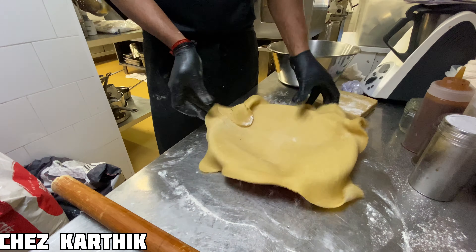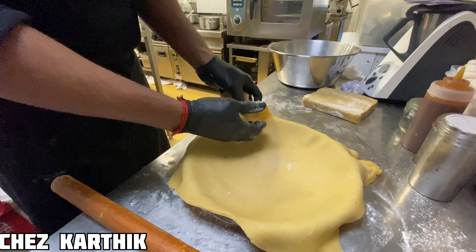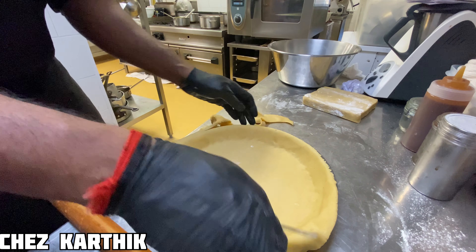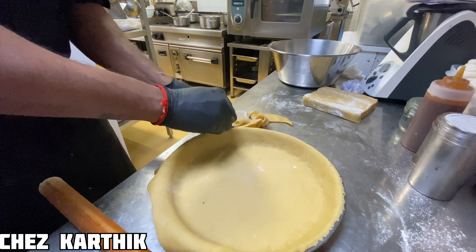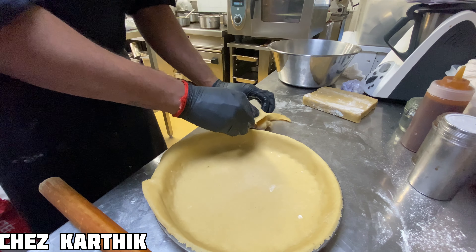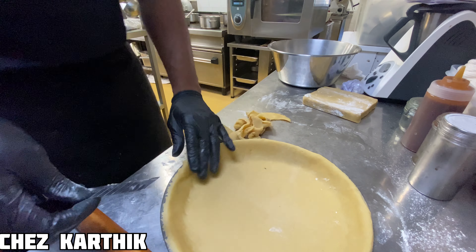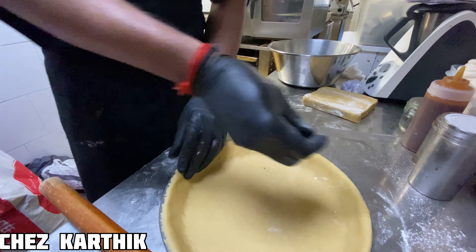This is a French bakery. In France, we are going to make a classic dessert in the tart and pie category — an apple, chocolate, and lemon pie. This one is a chocolate tart with caramel.